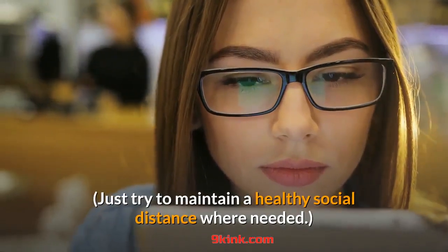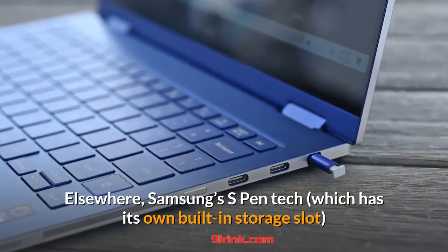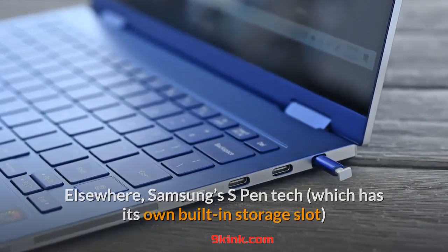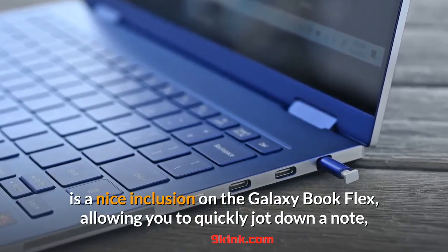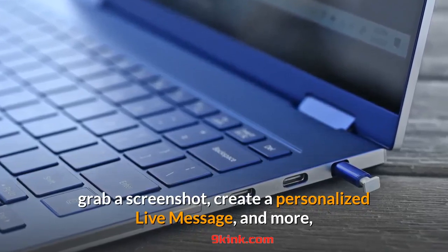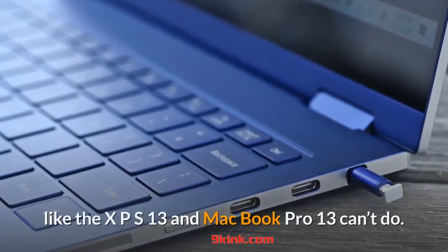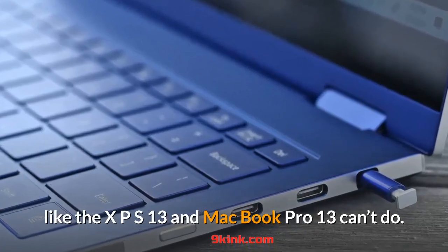Samsung's S Pen tech, which has its own built-in storage slot, is a nice inclusion on the Galaxy Book Flex, allowing you to quickly jot down a note, grab a screenshot, create a personalized live message, and more — something a lot of other mainstream ultra-portables like the XPS 13 and MacBook Pro 13 can't do.